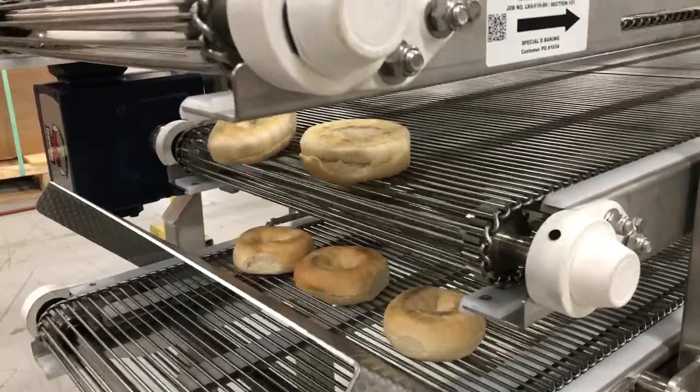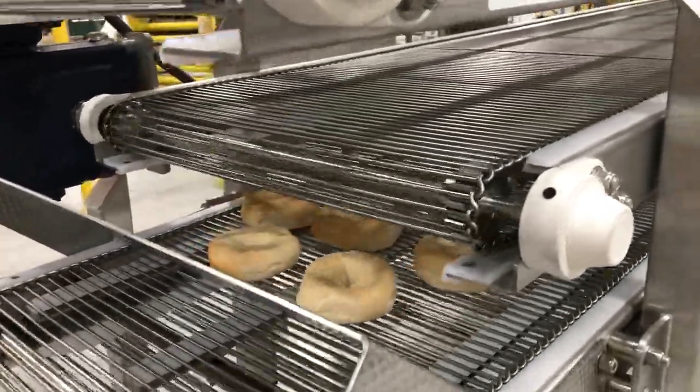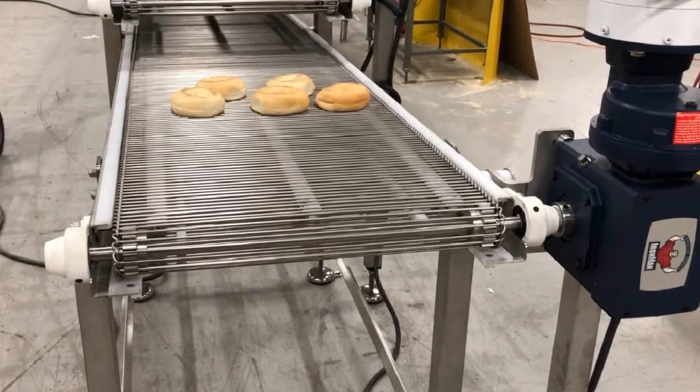The system only runs about 5 feet per minute, which is the time needed to get through the entire 94 feet of conveyor belt and reach the right cooling temperature.